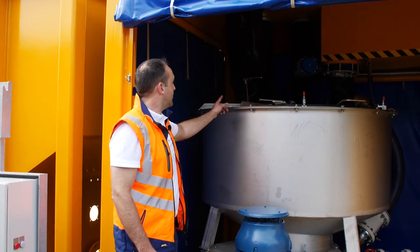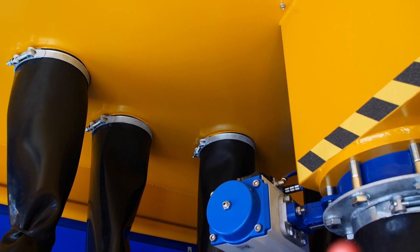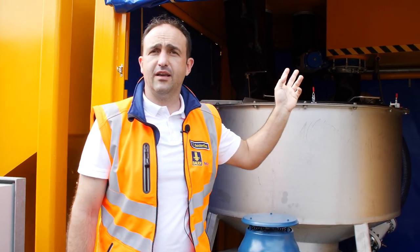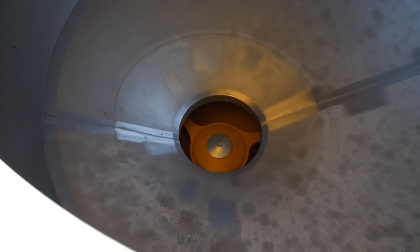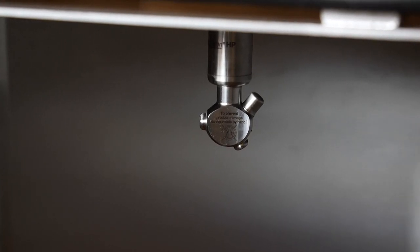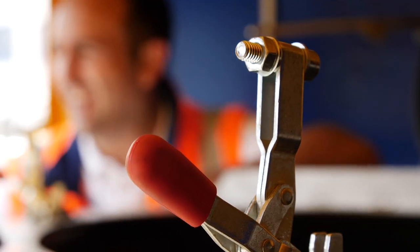Feeding of the mixer is accomplished by three inlet ports. These inlet ports are to be connected to the screw conveyors, which are also provided by MAT. The mixer vessel itself is mounted onto three load cells, and they enable a precise dosing of all the constituents.